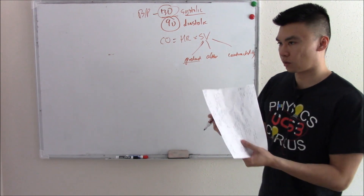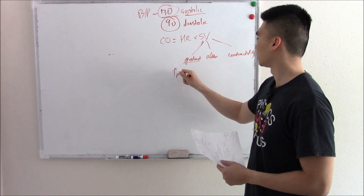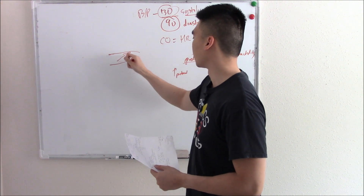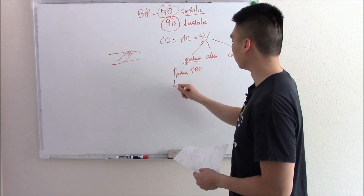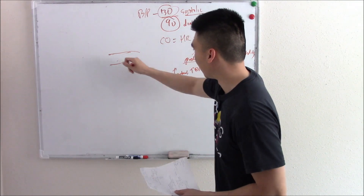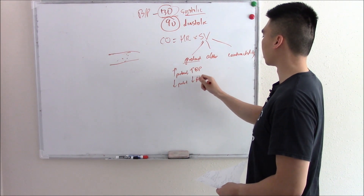Preload is filling — more volume, more fluid. If you increase preload, if you increase the amount of blood in your vessels, that increases blood pressure. If you decrease preload and only have a drop of blood in a massive vessel, there won't be much pressure. So if you decrease preload, you decrease the amount of blood in your vessels and you have decreased blood pressure.